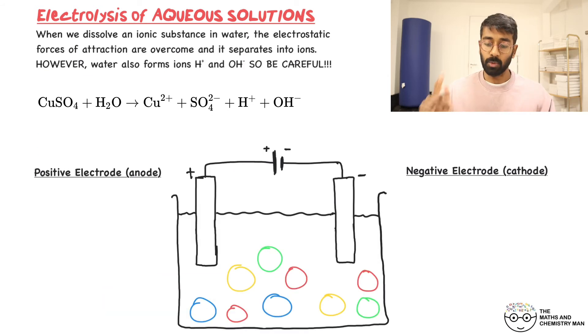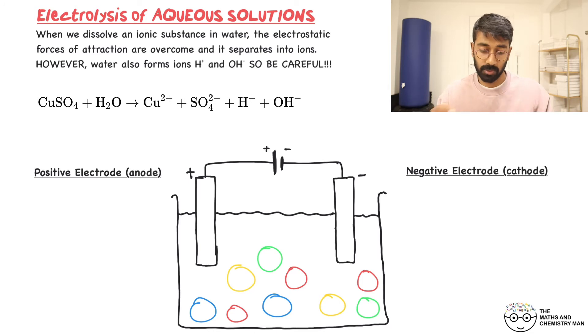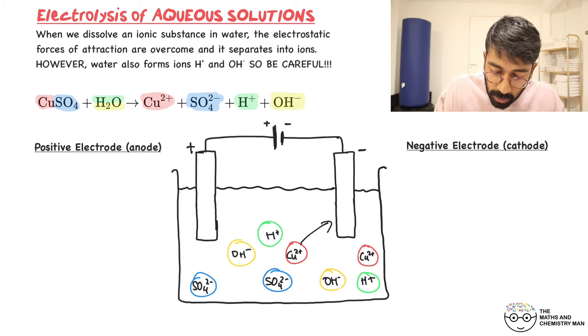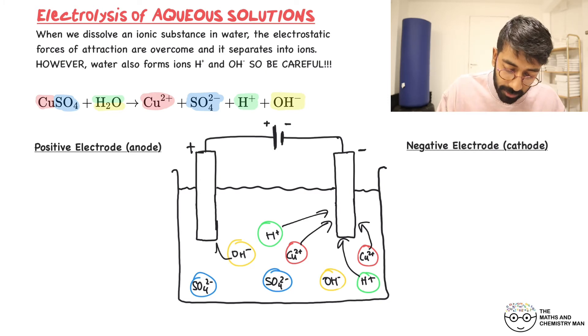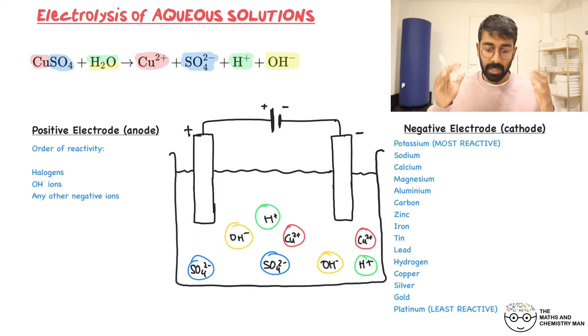Now let's do one more example: copper sulfate. Dissolve it in water. It breaks into Cu²⁺ ions (copper ions) and SO₄²⁻ ions (sulfate ions). Water also contributes H⁺ and OH⁻. At the negative electrode, both Cu²⁺ and H⁺ are attracted. At the positive electrode, both OH⁻ and SO₄²⁻ are attracted. Again, two species competing at each electrode — we need to determine which reacts.